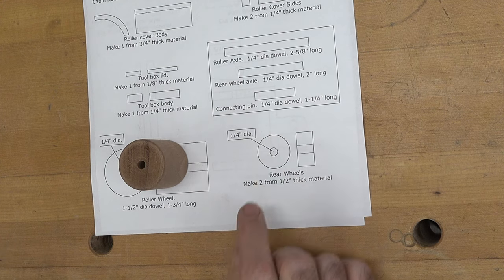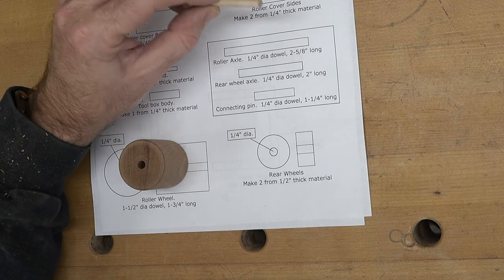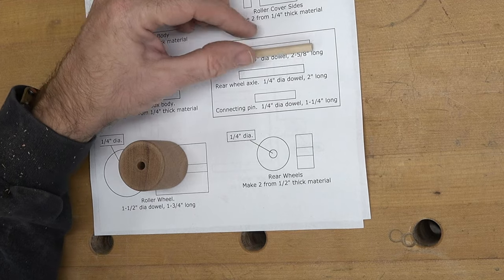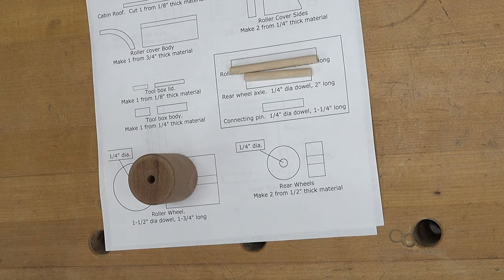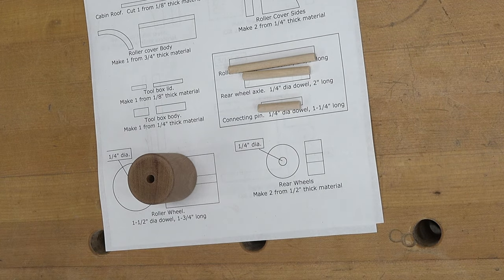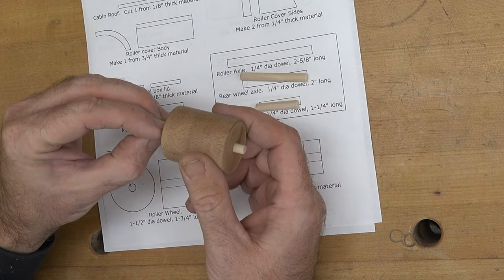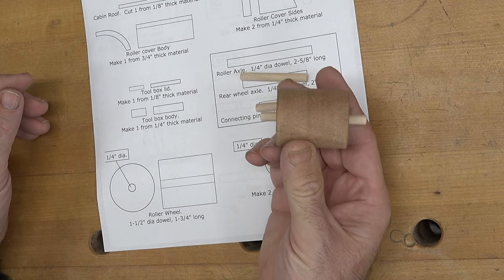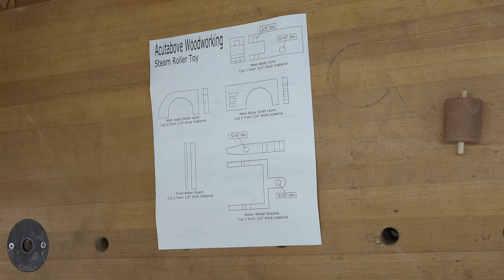You're going to need three pieces of quarter inch diameter dowel: one will be two and five eighths of an inch long, one will be two inches long, and the other will be an inch and a quarter long. For now we just need the two and five eighths inch length, and we can just sit it in our roller wheel.